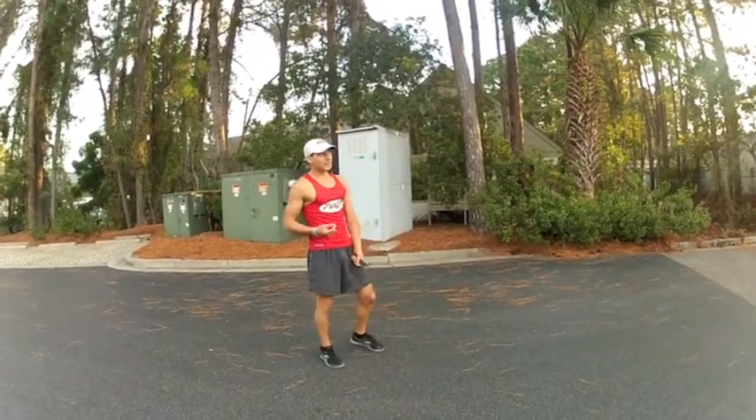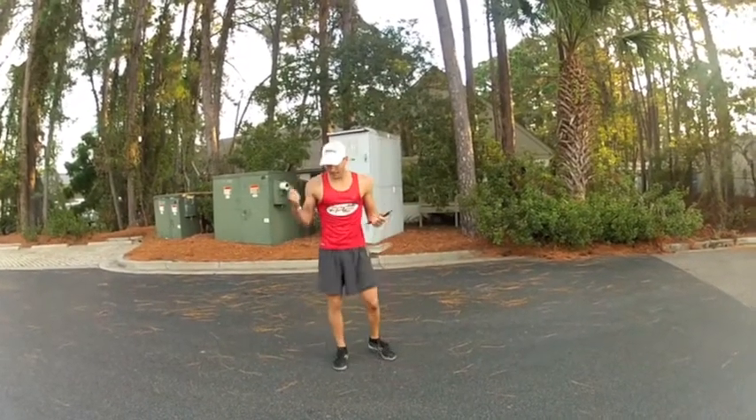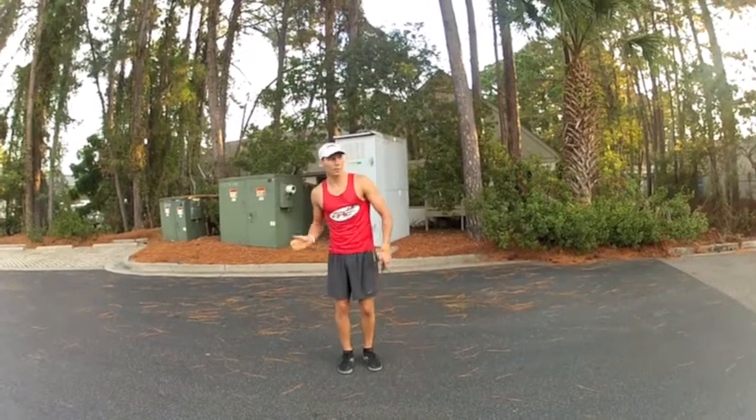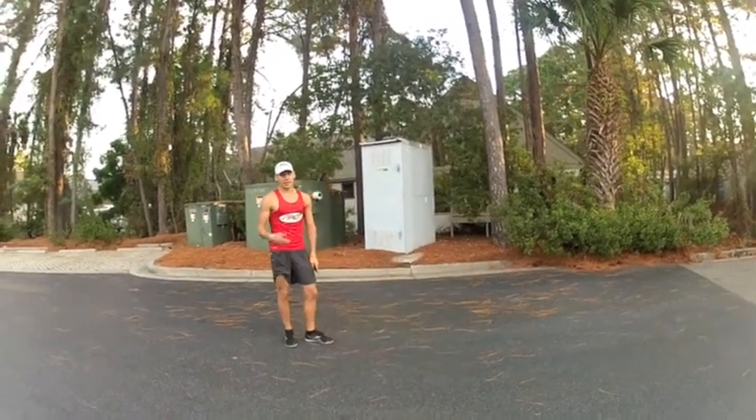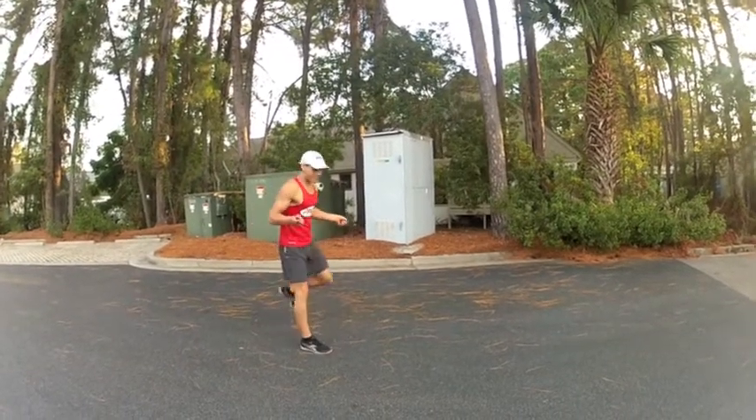So when you really get into this, you want to go with that lean, keep the cadence up on the jump rope, and really take it out. I'm going to do it one more time fast, and then we'll see you back here real soon for another two-minute Tuesday.